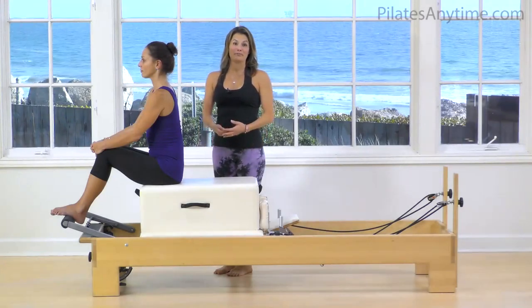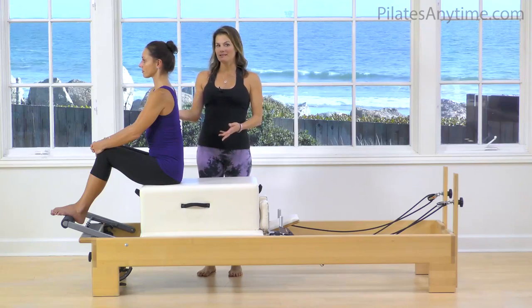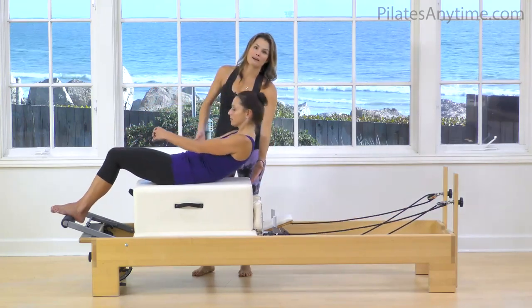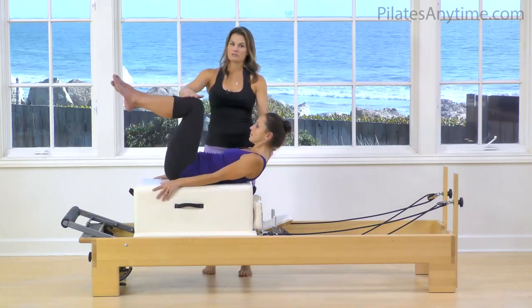Let's take a look at the backstroke. First, we're set on one red spring on the balance body equipment. You want to make sure that you place yourself on the box in a way that when you roll back, your shoulder blades will be just off the mat. Then bring your legs to tabletop position and pause here for a moment.